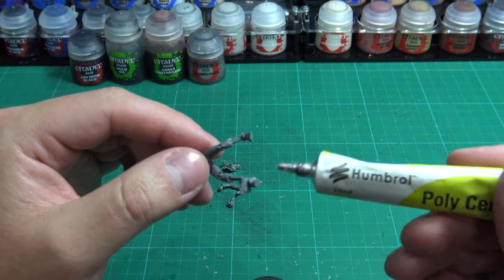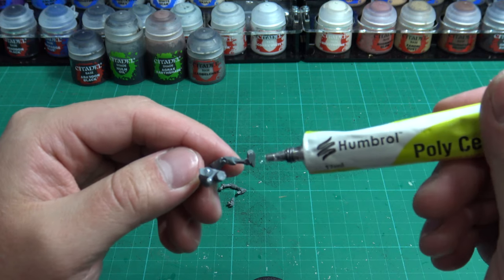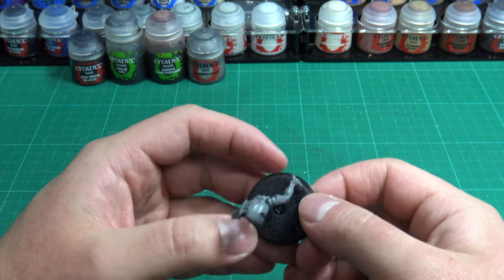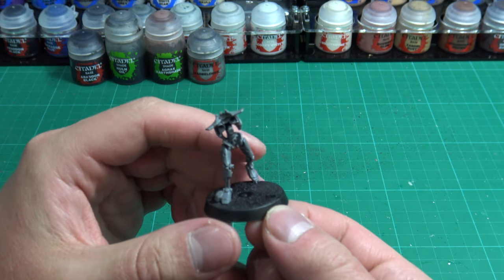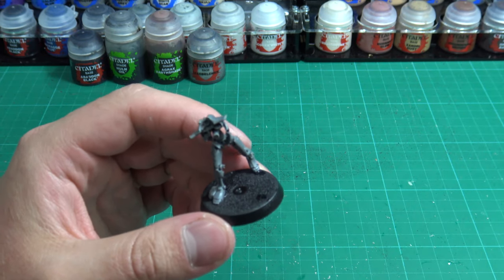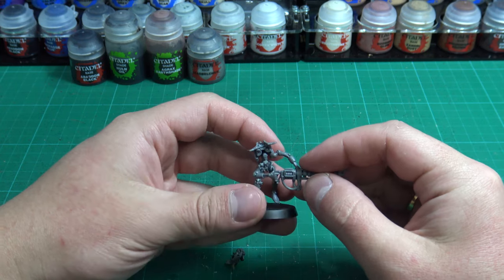Once again refer to your assembly guide and follow the steps on putting your mini together. In most cases when assembling a miniature you'll start with the base and the legs. Remember to use the appropriate amount of glue depending on the part or the surface area you are adhering to. Once together, be sure to hold it for a few seconds to create a bond between both parts. Be sure not to rush the construction of your model as some parts may not be fully cured or be strong enough to hold itself up. So take your time and make sure both pieces bond together before gluing on the next part. Once the legs are on, work on gluing the arms and then the torso.